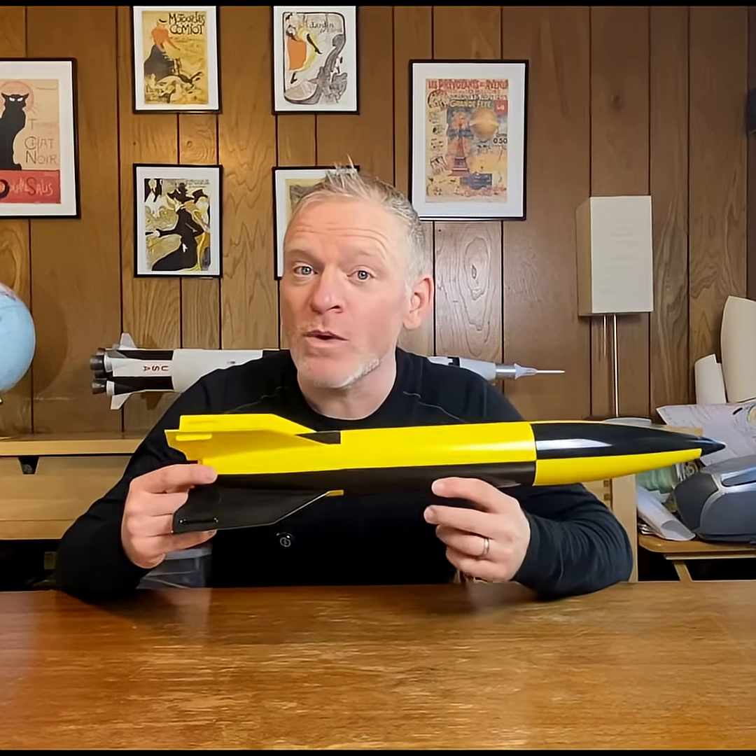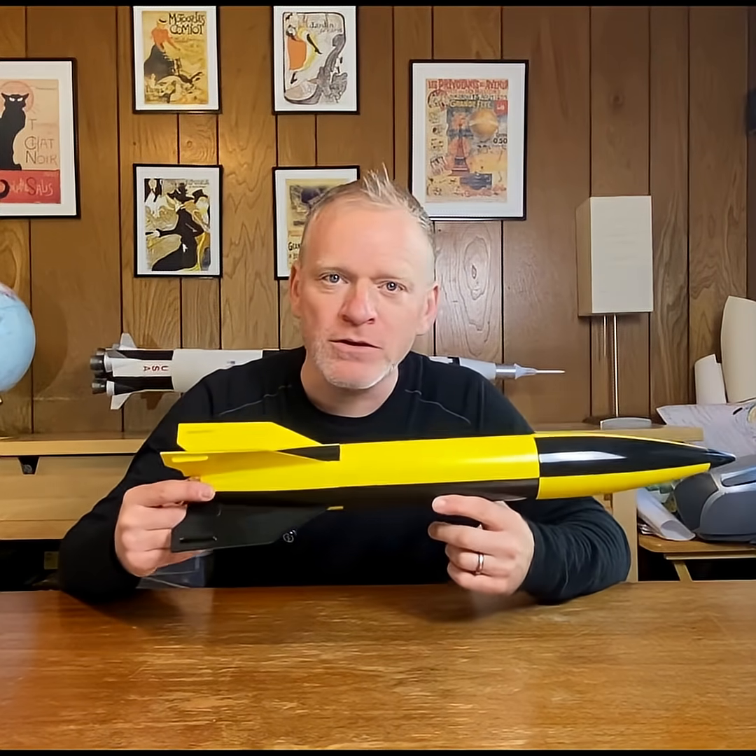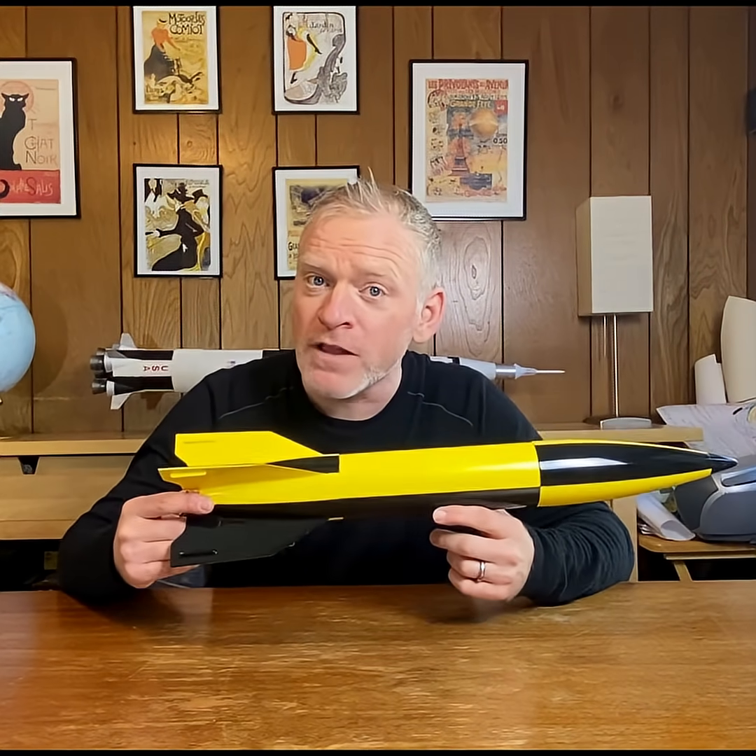I have this rocket, and because of the way I built it, I need to check it to make sure it'll be stable before I actually fly it.